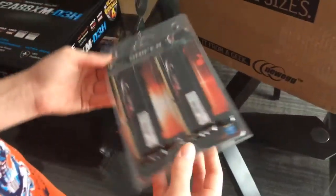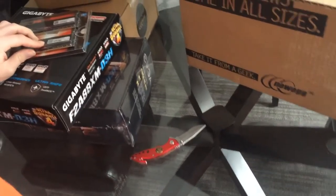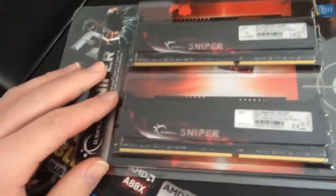We have my G.Skill Sniper 16 gigs of RAM — they're 8 gigs a piece but they're dual channel, 16 gigs of RAM total.